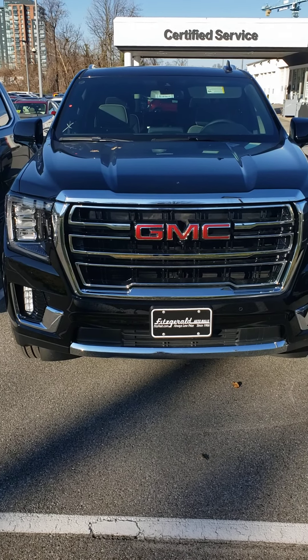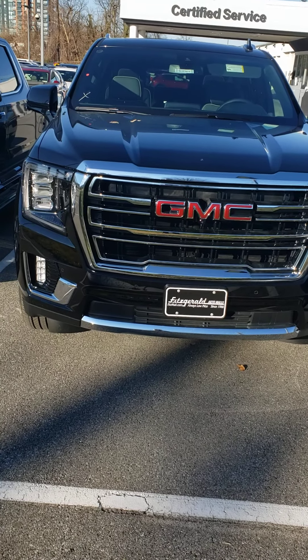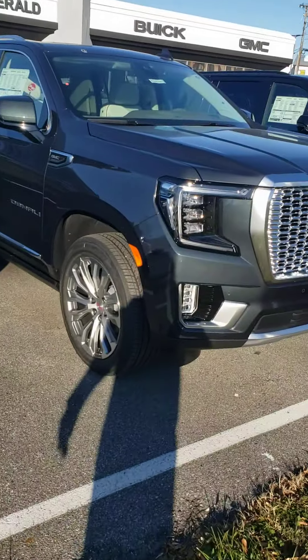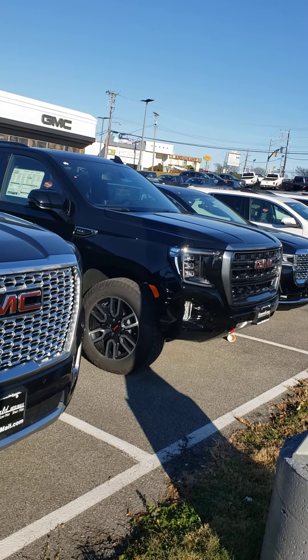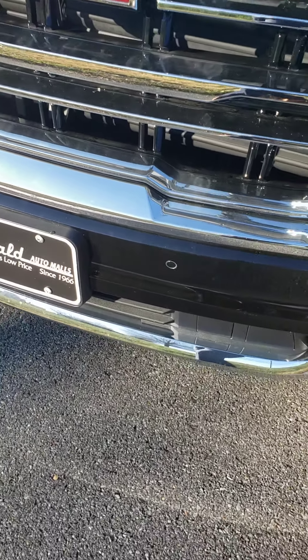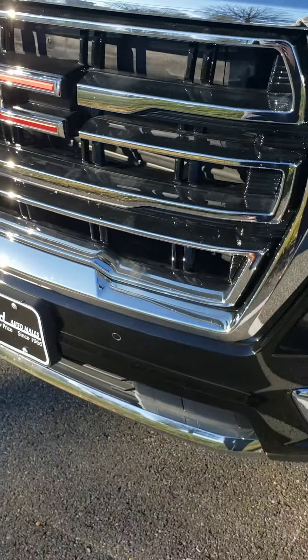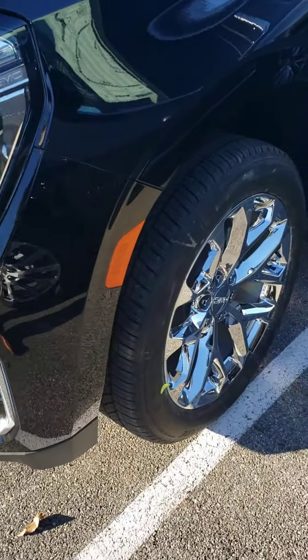Mike here at Fitzgerald Buick GMC in Rockville doing a video walkthrough of this newly arrived 2021 GMC Yukon XL. This one has the SLT trim. Just based off the front grille alone, that one's a Denali and over there we have the AT4. You can see the parking sensors in the front, the forward collision alert system, and the camera underneath.